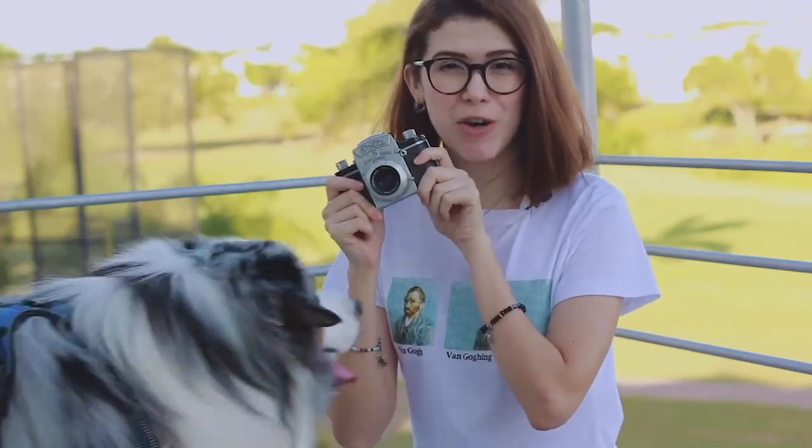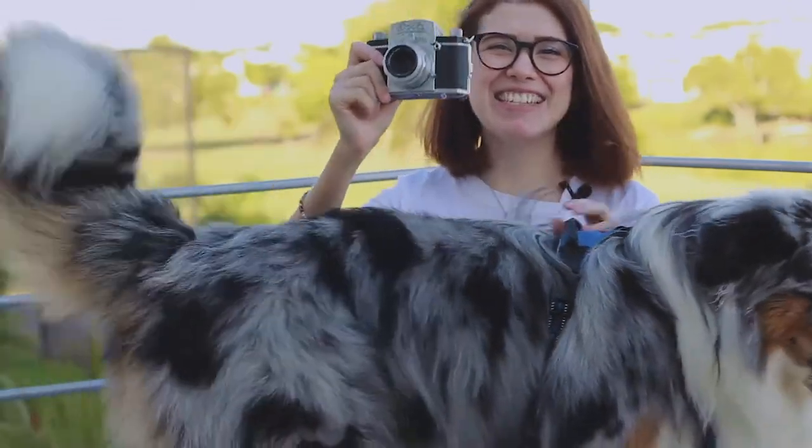Hey guys and welcome to this new video in which I'm going to talk about this camera, the ExaSystem.